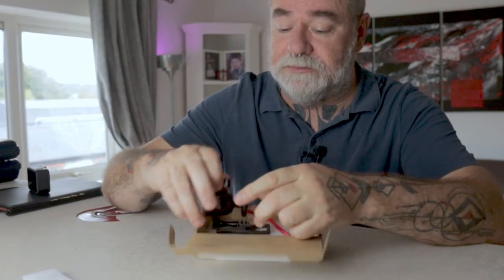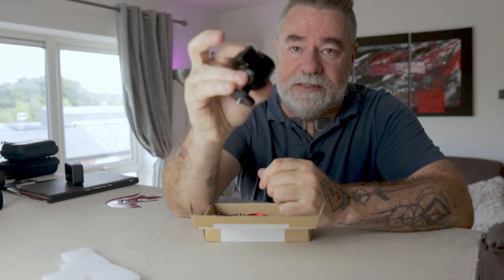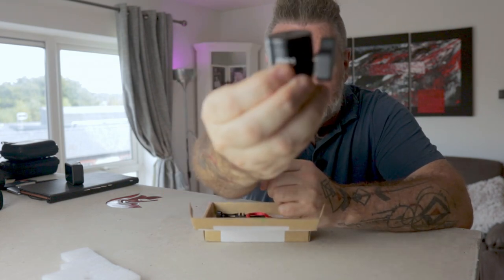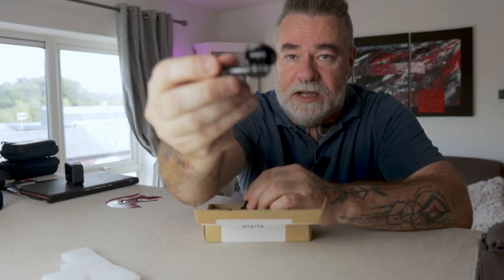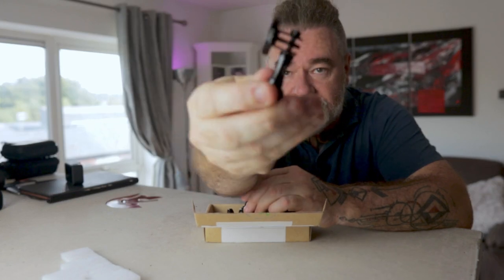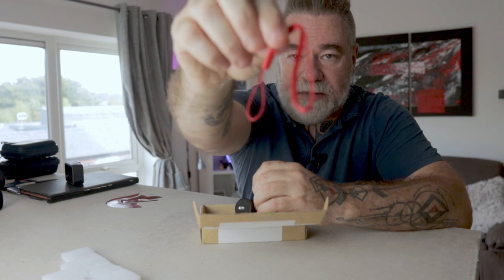In the box you get your magnetic mount, a 360 ball head adapter that goes on the top, and one of those thumbscrew tighteners. It's got the HSU tripod mount and a little wristband as well.